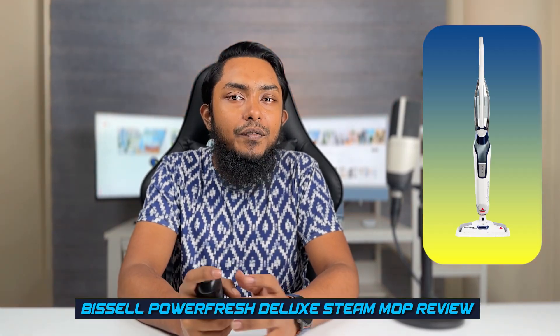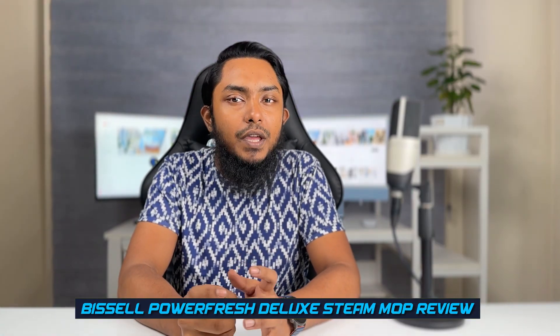Welcome to our review of the Basile PowerFresh Deluxe Steam Mop. Keeping your floors clean and free of bacteria can be a real challenge, especially in high traffic areas or households with pets and children. The Basile PowerFresh Deluxe Steam Mop is designed to make this task easier by using the power of steam to sanitize and clean floors without the need for harsh chemicals.